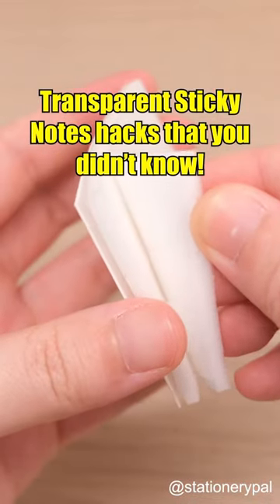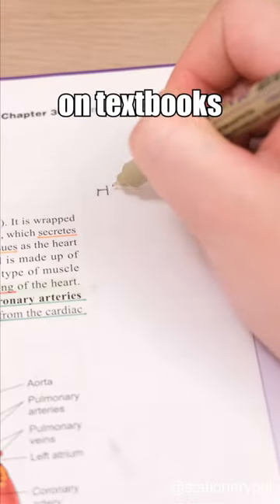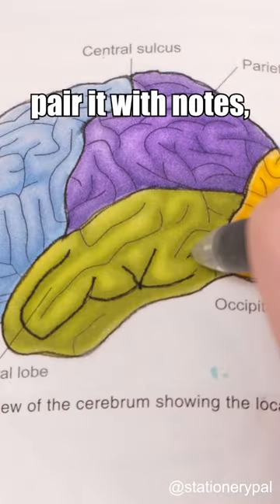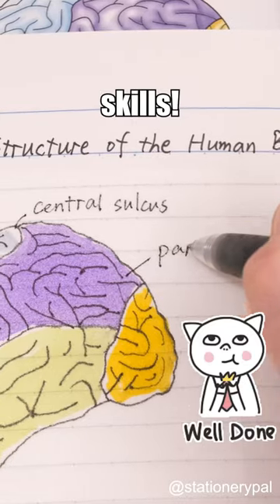Transparent sticky notes hacks that you didn't know. Do you think it's only used to stick on textbooks for note-taking? No! You can also stick it on a brain anatomy, pair it with notes, and the teacher will definitely commend your note-taking skills.